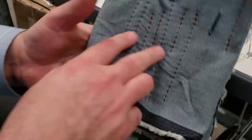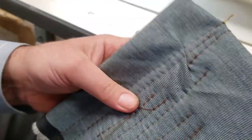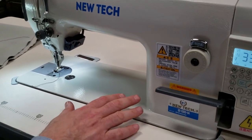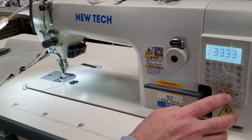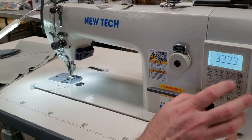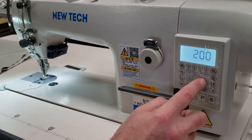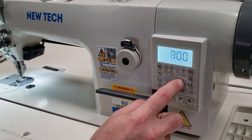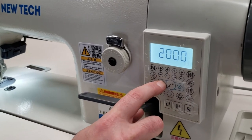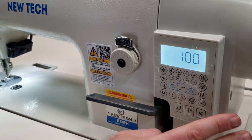I did some stitches before starting this video just to see how thick the material could go. One of the reasons you might want to buy this machine is because it goes very slow — people want to do perfect slow stitching. It goes all the way down to 100 RPM and as high as 2200 RPM, which is very fast. Today I'm going to work at 100 RPM, which is what people really want.